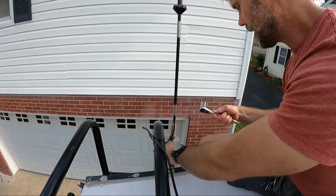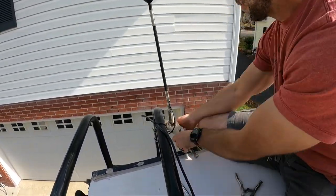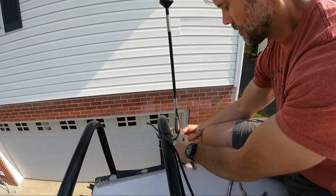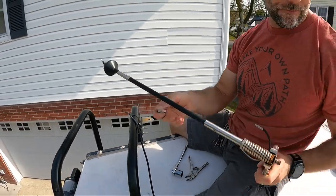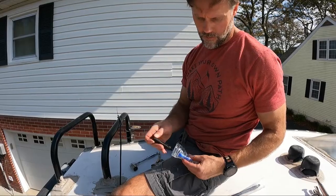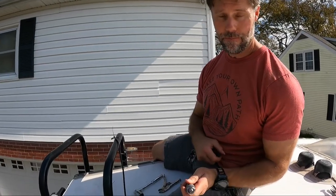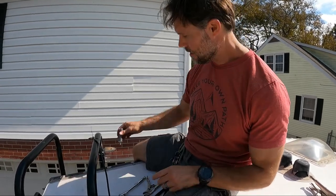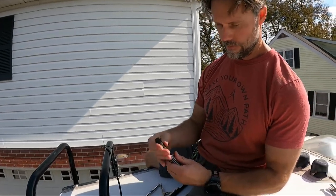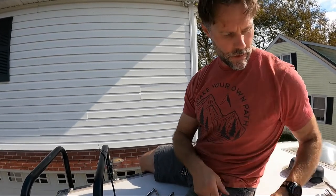A 7/8 socket, I believe. Yeah, 8 socket — there you have it. Loctite. So clearly this is the bottom, which goes in and bolts into that spot. And then this screw here — we'll screw this into here once we run that cable. Let's go get that stuff.